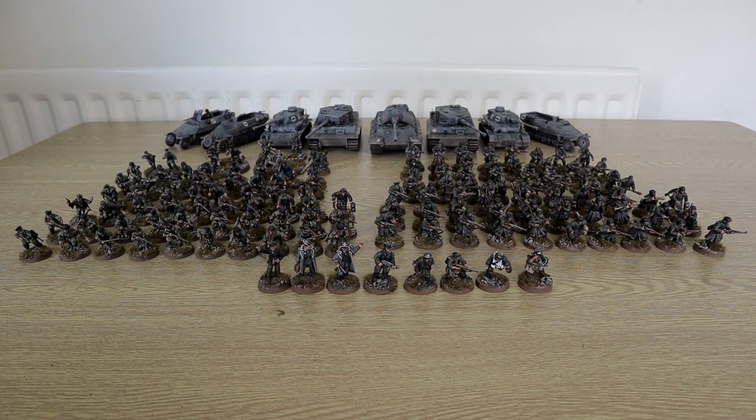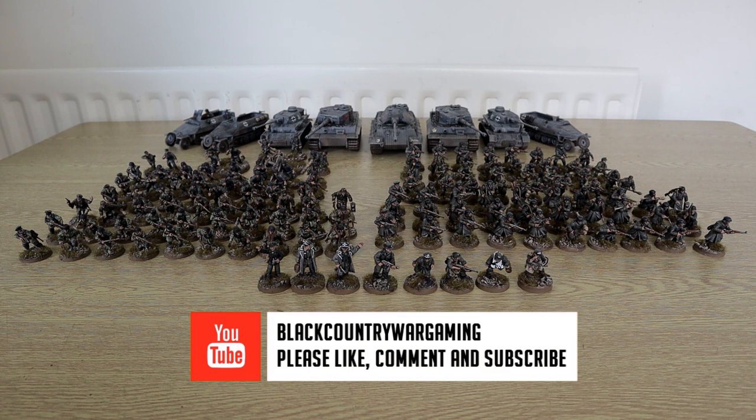This is the big one, this is the one I've been working on for nearly five months. This is for the one in six gaming group, a gaming board we have running on December 2nd, which is my birthday, at the wargames show in Halesowen.